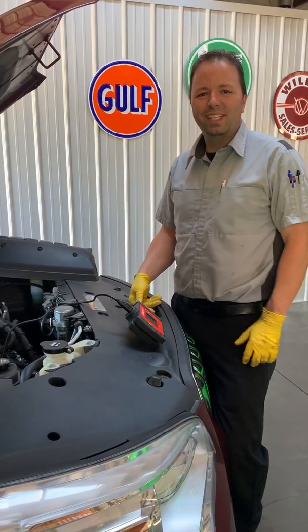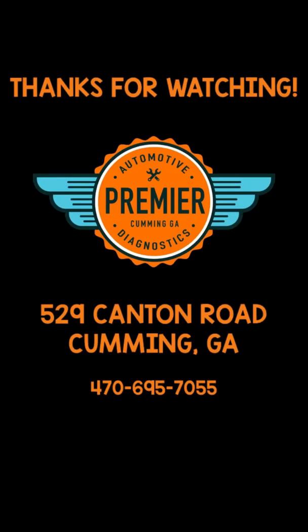I hope this makes sense and helps you understand when we push a GDI service and why we are such believers in it. Thanks for watching the pad videos. We'll talk to you next time. Bye.